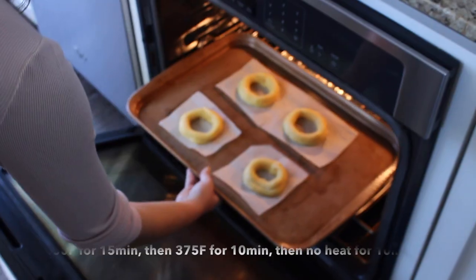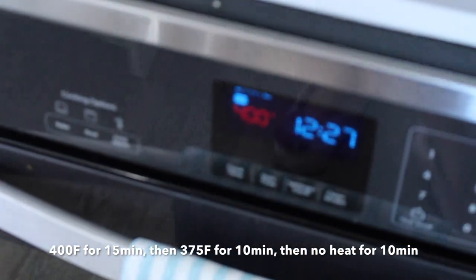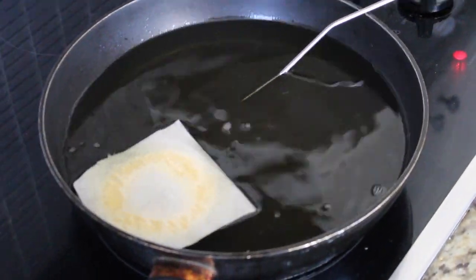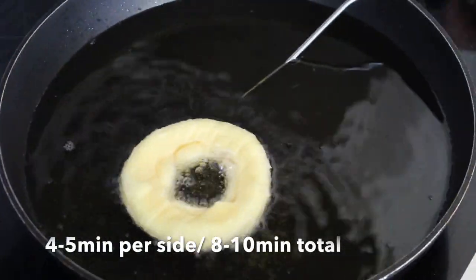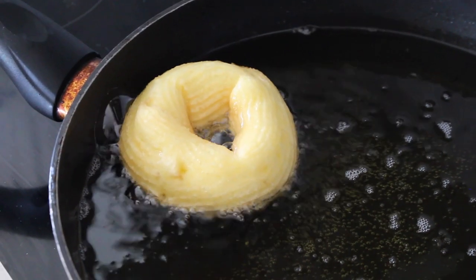For frying, cut the zeppole off the parchment paper so we can drop them into the hot oil. I like to pipe on the full parchment sheet first because cutting small squares beforehand causes them to lift. The four for baking go into the oven at 400°F for 15 minutes, then lowered to 375°F for 10 minutes, then kept in the oven another 10 minutes to cool. For frying, the oil is 165–170°C. Drop them in with the parchment paper and strip it off within seconds using tongs. Fry four to five minutes per side, about eight to ten minutes total, until golden brown.